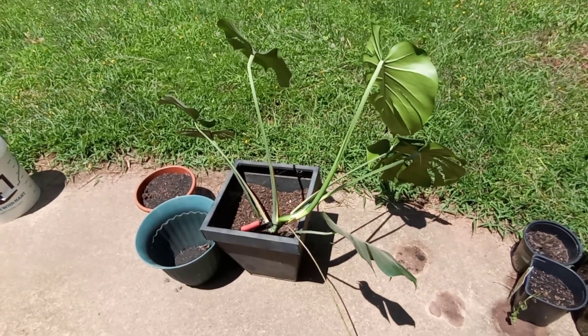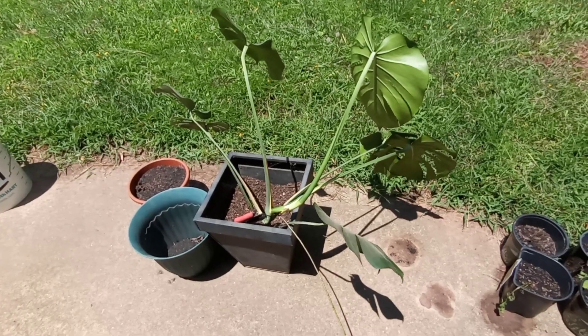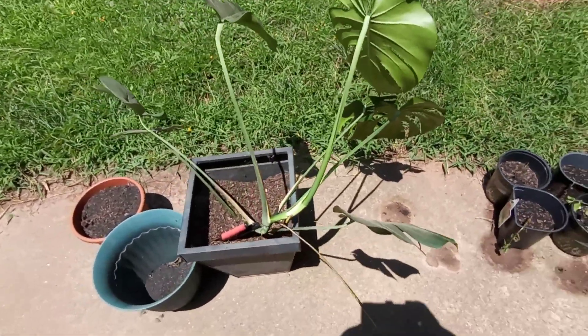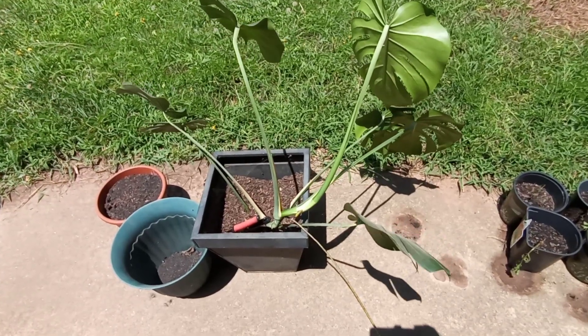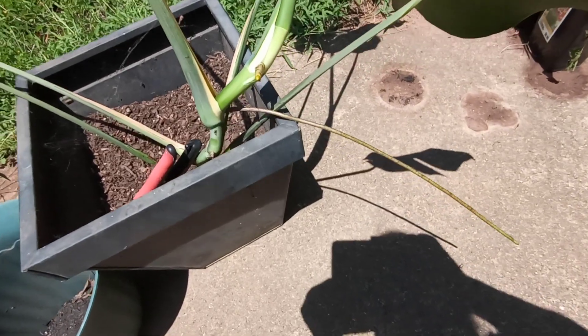Hey everybody, so today we are going to clone one of the Monsteras. This is my big beautiful lady — she's been inside as a house plant, but we brought her outside because we need room. They're really big and I don't want to make a mess inside, so to clone...